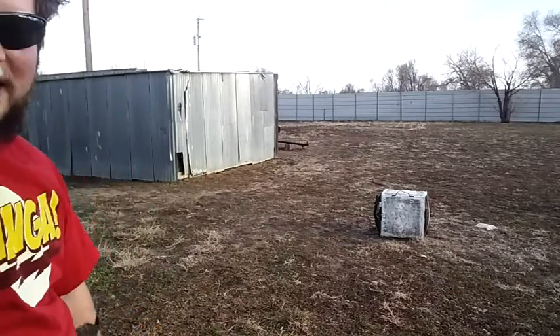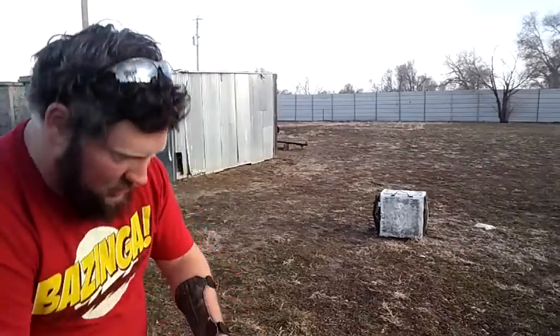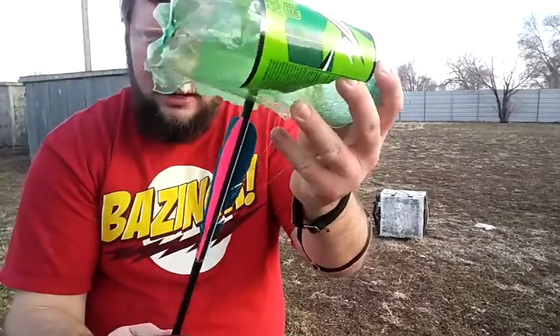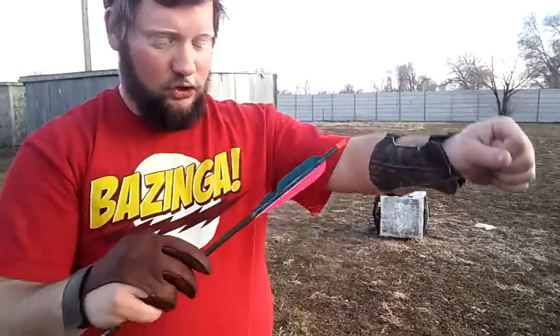Ow! It attacked me! Okay, that has never happened before. I didn't expect the thing to actually launch itself at me. Here you go — this is what's left. I'm pulling the arrow out, along with the string.